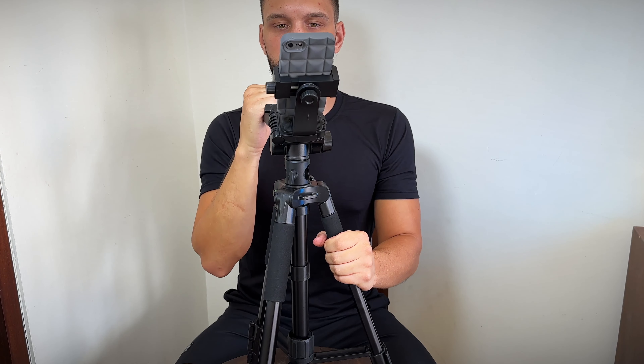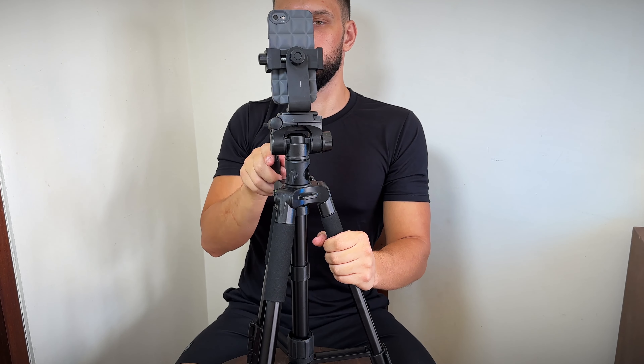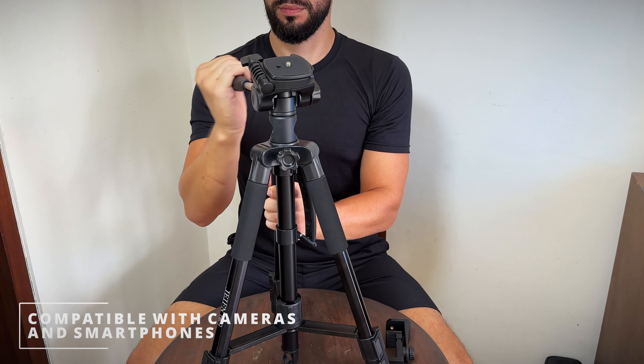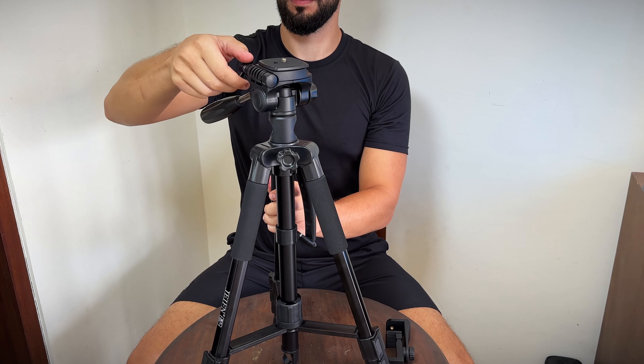The tripod is made of durable aluminum material and has an impressive list of features, which we will explore in more depth through the video. The Zumei M1 Tripod is compatible with almost all cameras and smartphones, making it a versatile choice for all your photography and videography needs.